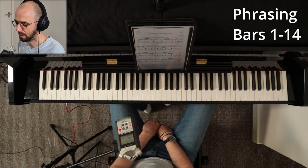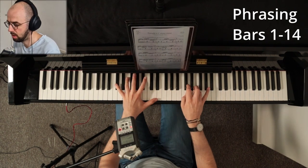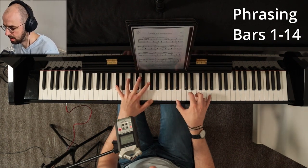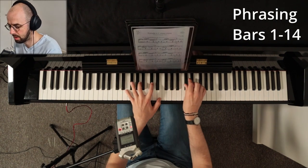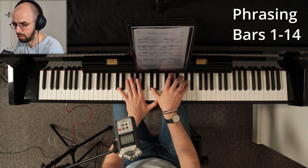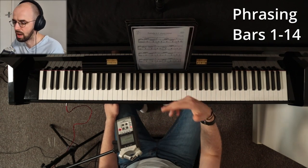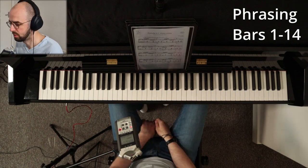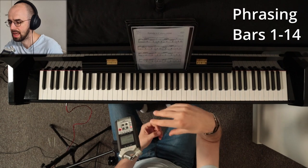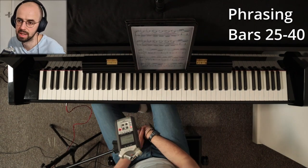We do the same for bars 9 and 10 — going to A which goes higher means louder, then to G natural, and then very lightly. The main idea of the phrasing is: the higher the melody goes, the more sound you want to produce. If it goes down, close the phrase and get lighter.